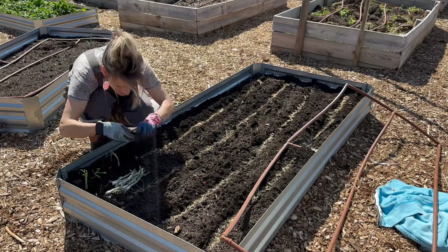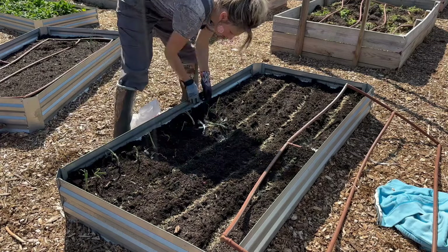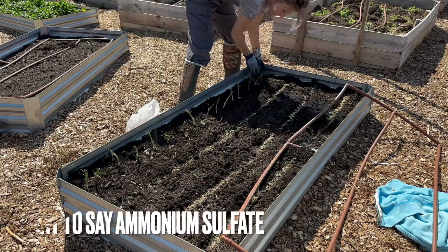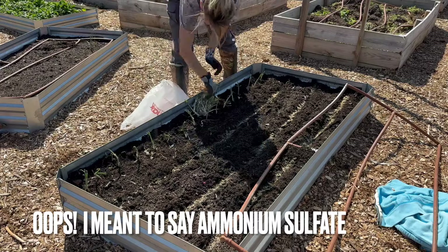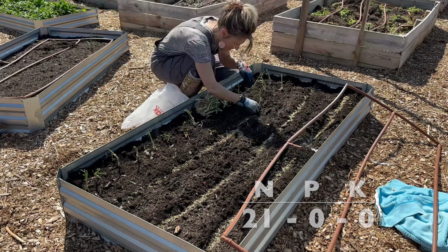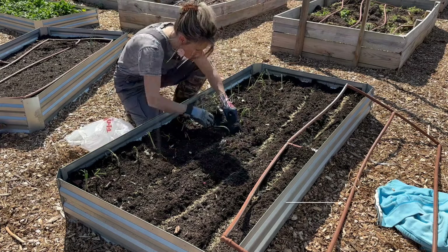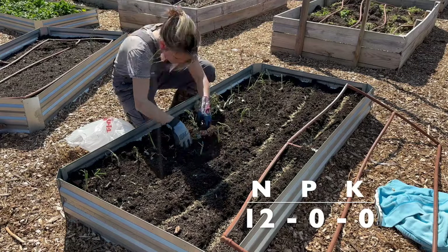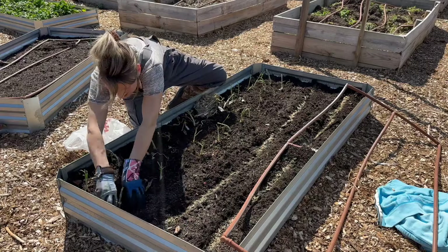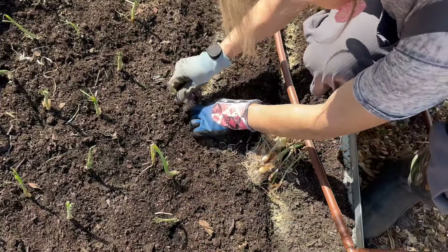About a month after you plant, you'll want to fertilize with a high nitrogen fertilizer. You can use synthetic fertilizers like ammonium nitrate with about a 21-0-0 rating. Or if you want to go more natural and organic, you can use blood meal at about a 12-0-0 rating — you'll just have to use double the amount. Understand that blood meal may take a little bit longer in the soil to break down and become available for your plants.